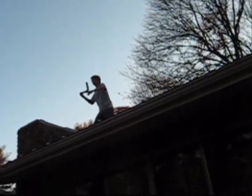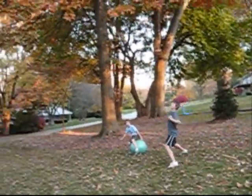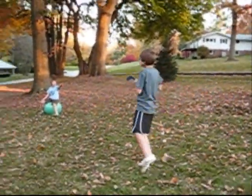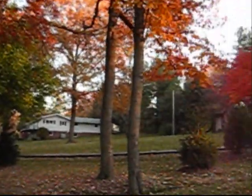It fell down in there. It's on the car. It hit the tree. The thing came right behind me. Almost.